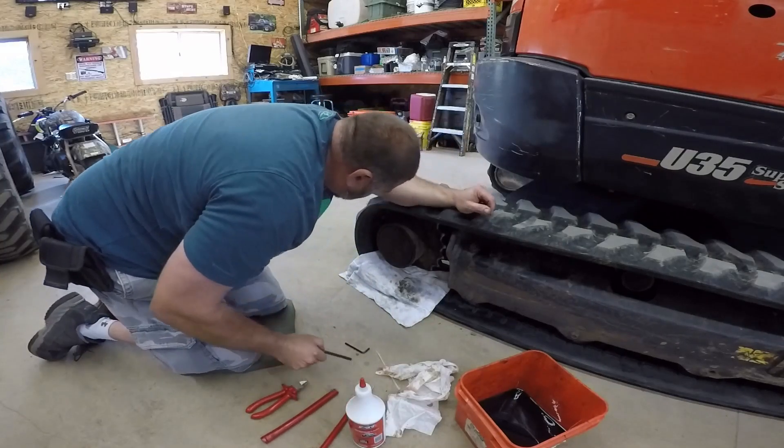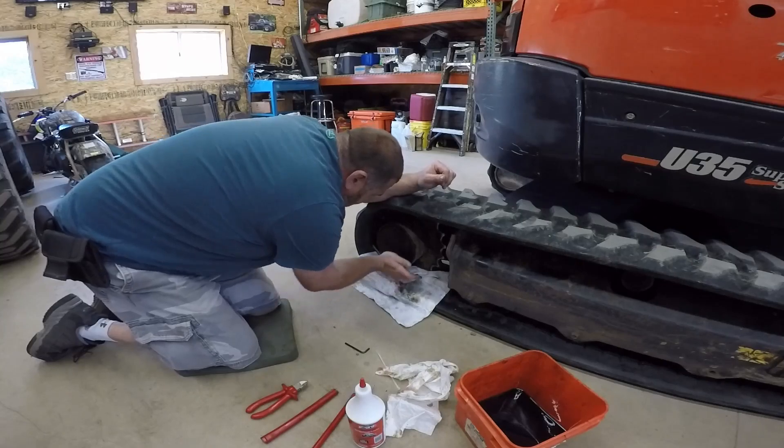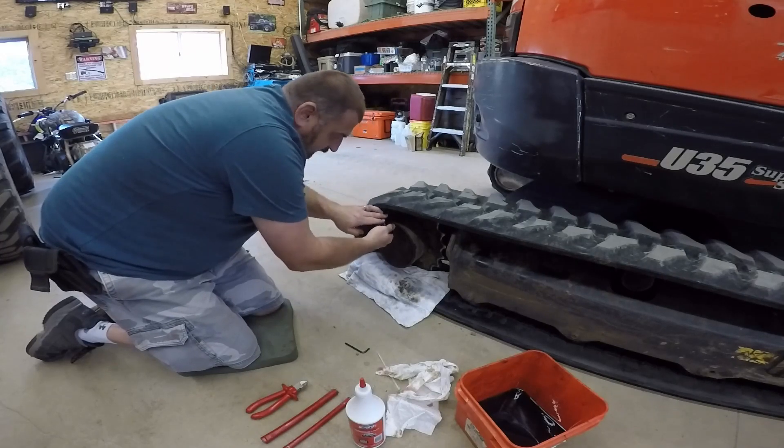It's pretty simple. Got a couple Allen keys here. I already broke these loose a little bit, but they're pretty tight — I use a jack handle to get them loose. I'll start with the top one.